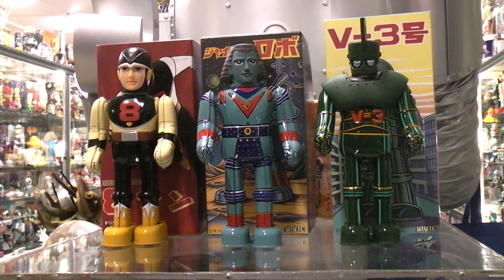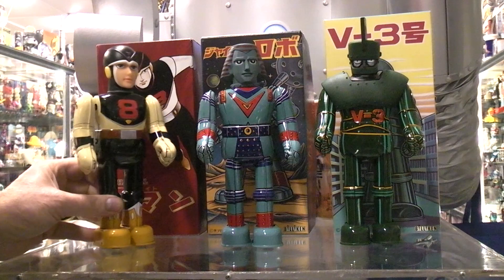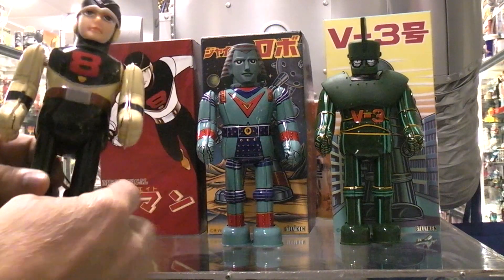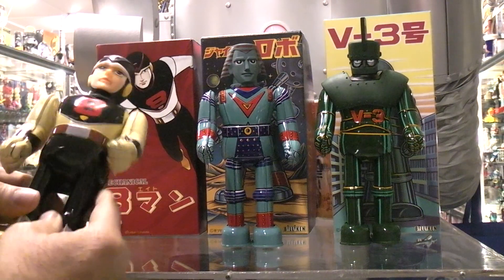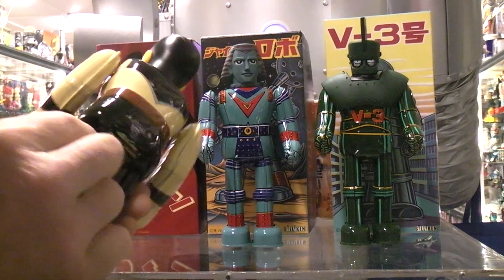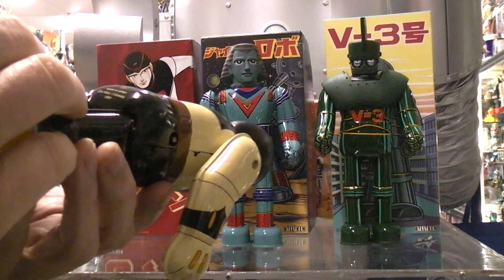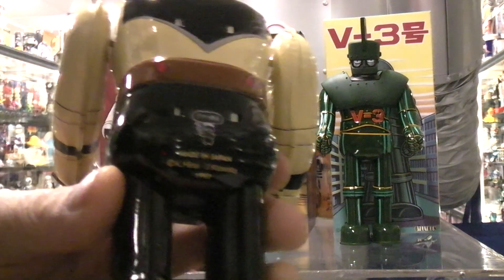Today we have three more character toy robots. These appear to all be Billiken, and I'm really not sure why I've got the mechanical number eight — he seems so human-like, more like a doll than a robot. This was made in Japan in 1997.